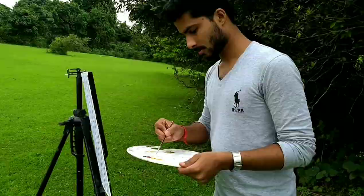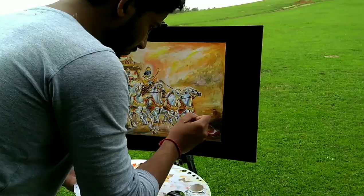I use much of titanium white to add details. One stroke with the white color might change the complete look of the painting and will make it look more real. Thanks for watching.